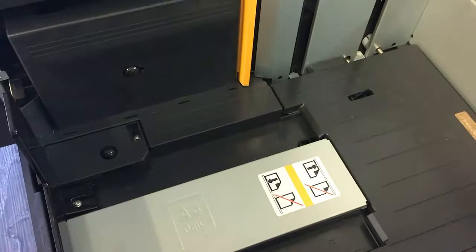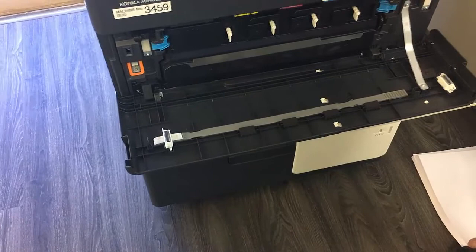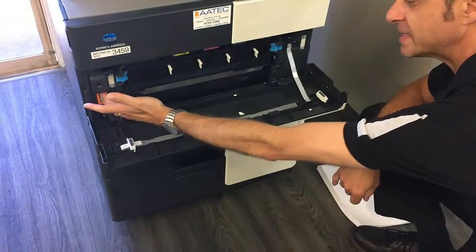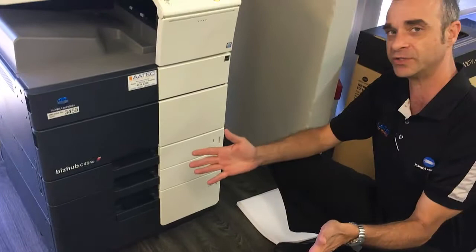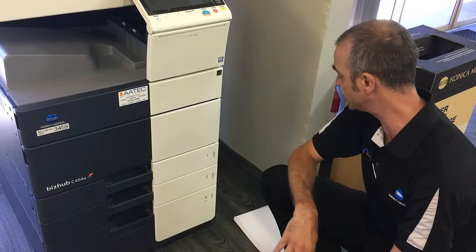So the first thing you want to do before you log a call is remove all the paper from the tray. Then close the drawer, open up the unit, switch the machine off, and wait for about 10 seconds. Restart the machine — this will clear any error codes and bring any guides that weren't in the home position back to a reset state, which is important before you reload the paper.